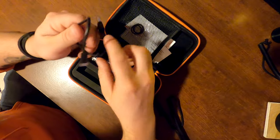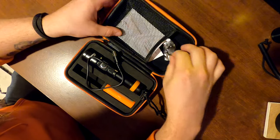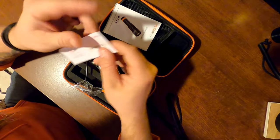In addition to the light and the batteries, they give you a charging cord, some spare O-rings already pre-greased, and of course your manufacturer literature and warranty card.